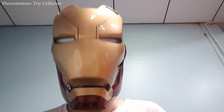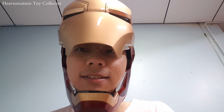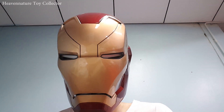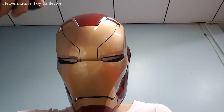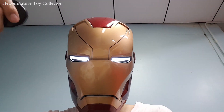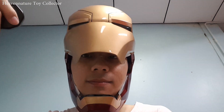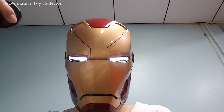It's time for the Iron Man Mark 46 helmet test using the remote control. Off switch demo, on again, open faceplate, close faceplate, turning off the metal sound, turning on the metal sound again.